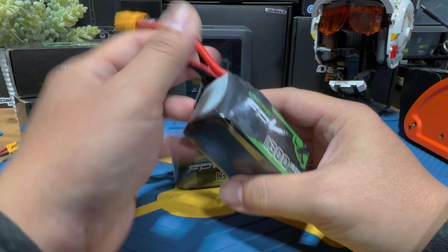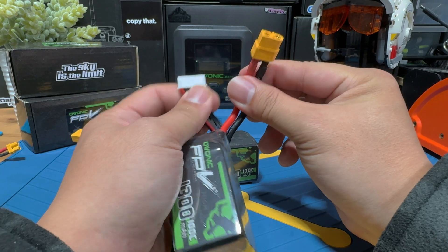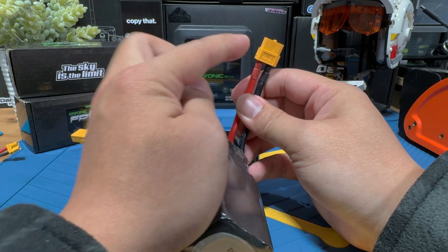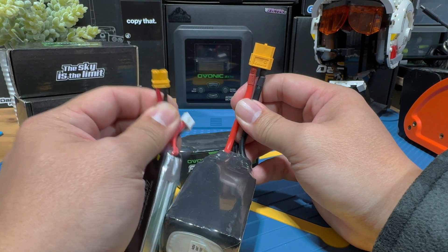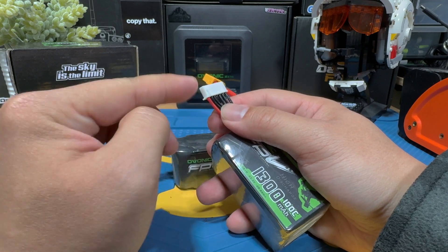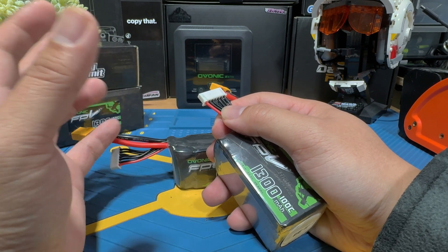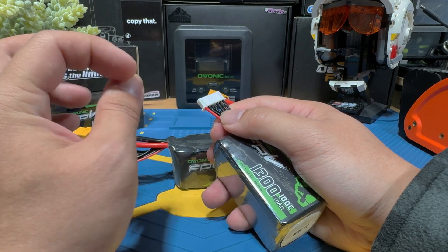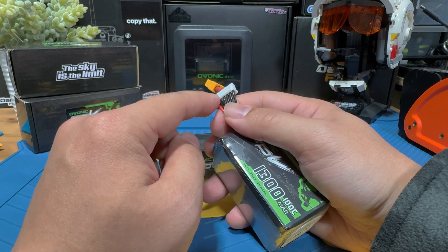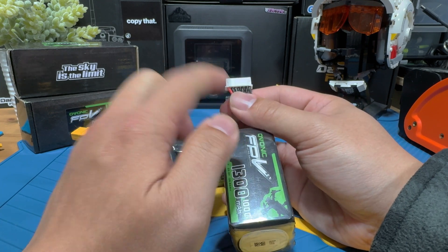Now that we've covered the labels, let's look at the plugs. If you fly FPV, you'll typically encounter two types: the main output plug and the balance lead. The main output plug is usually either an XT-60 or XT-30 for FPV drones — XT-60 for bigger drones, XT-30 for smaller ones. The balance lead acts like a data cable — it informs the charger of the current voltage of each cell, allowing simultaneous charging while balancing them. This is a crucial cable, as many lipo hazards are caused by unbalanced cells.